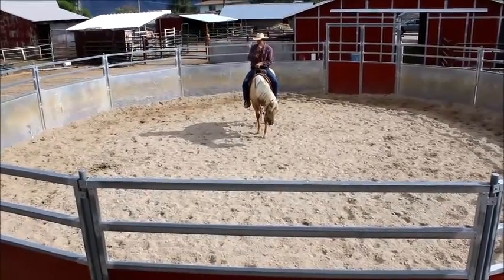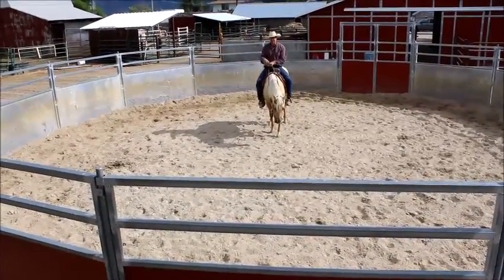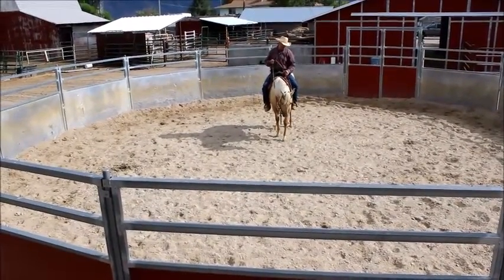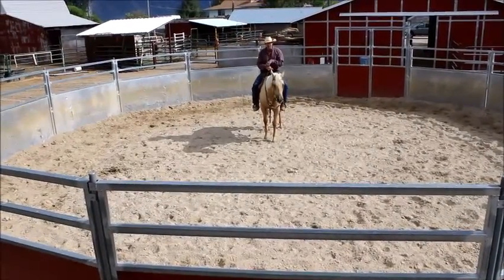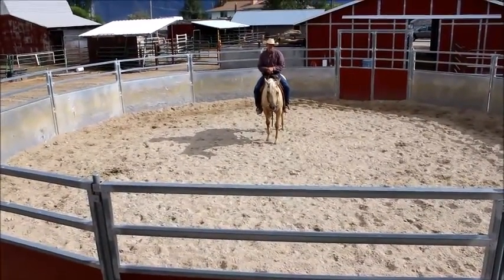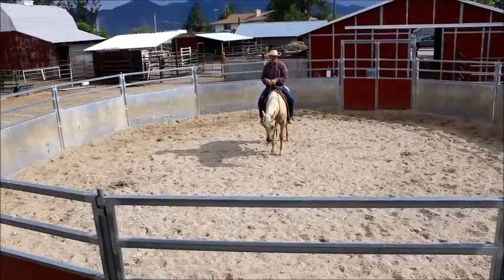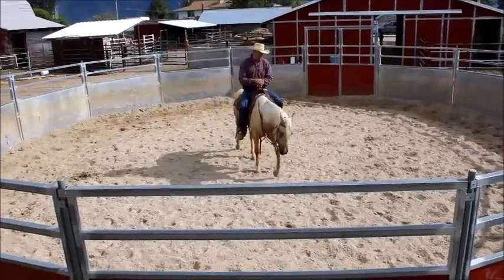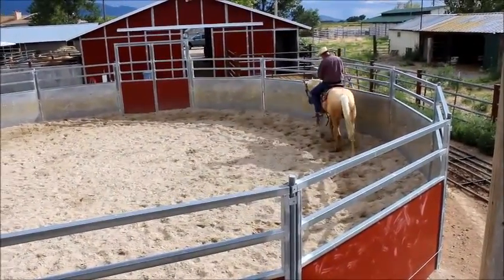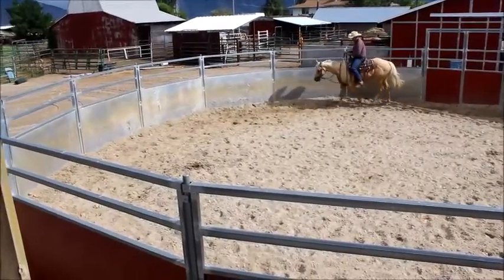After we get the three speeds done and we're relatively stopping well and getting the basics of turning, I'm going to start asking them to turn on the fence. This begins to teach them how to use their front end and how to start crossing over. I start that as early as I can possibly get away with. Teaching your horse to move their front end and use their hind end well — if you can begin to teach that at the fundamental early stages of training — is really an essential part of the development of these two and three year olds.